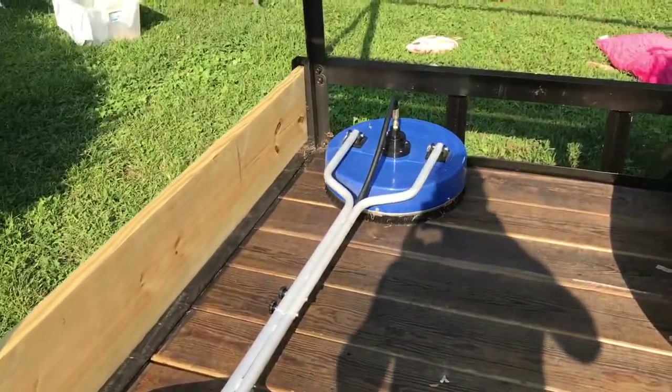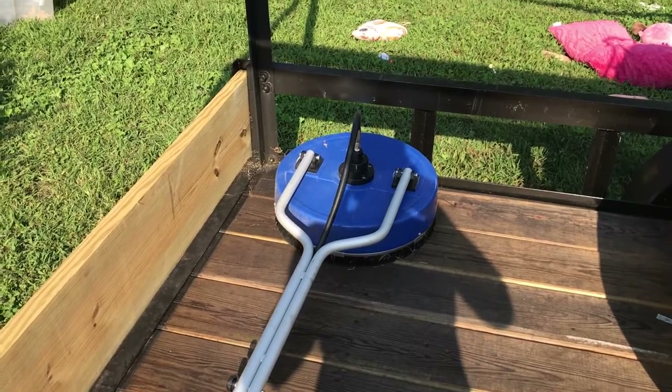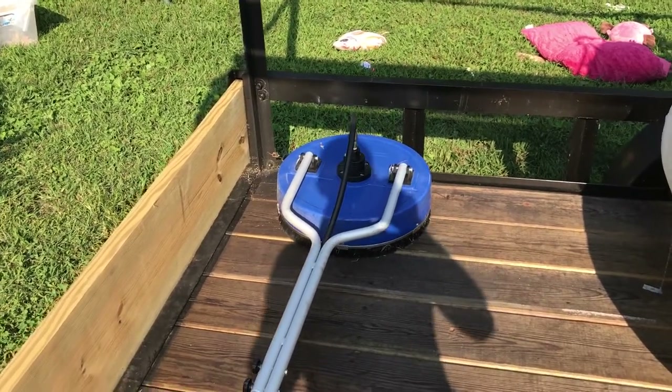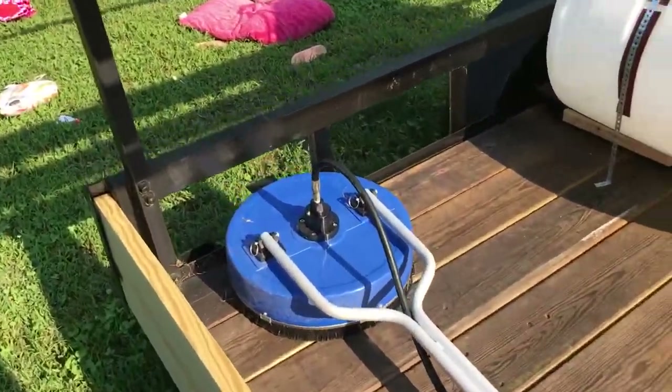Here's my surface cleaner. I believe it's 18 inch — not really 100% sure. I just saw it and bought it. The guy told him what I was looking for and he said take this one, it'll work. So that's what I got.